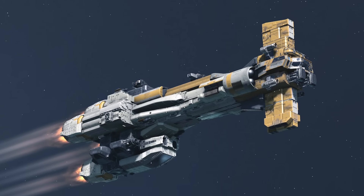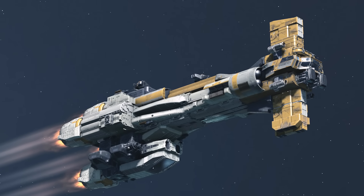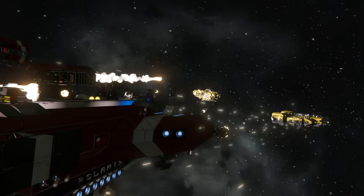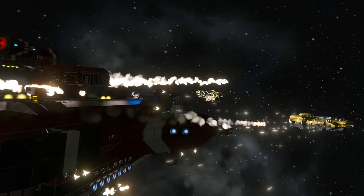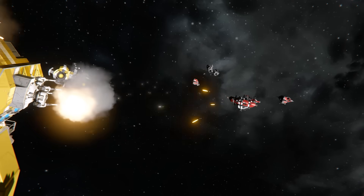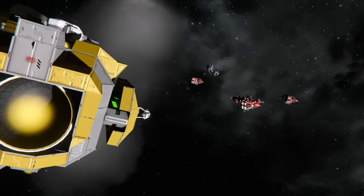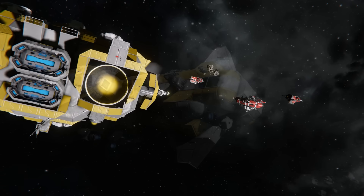The large blade at the front of the ship is also a brilliant location for sensor arrays and heavy weapon batteries, providing ample surface area to mount heavy forward weaponry for opening bombardments. The large forward blade saturates enemy fire across a large surface area, effectively protecting the rear and more vulnerable sections of the ship.